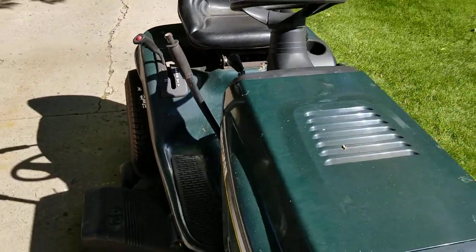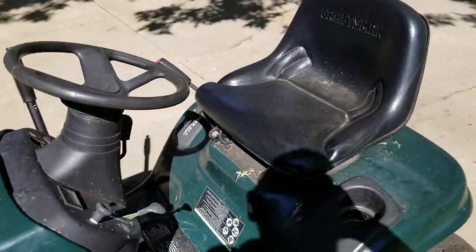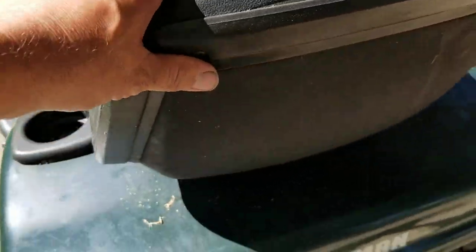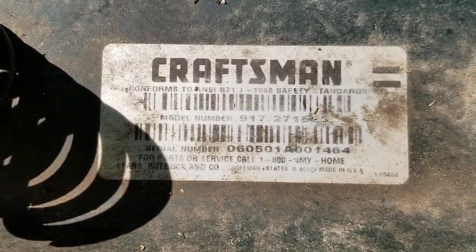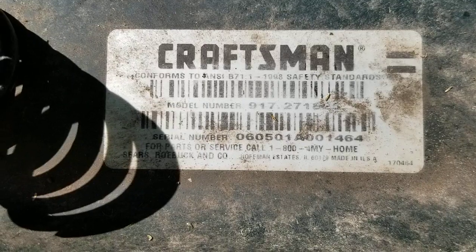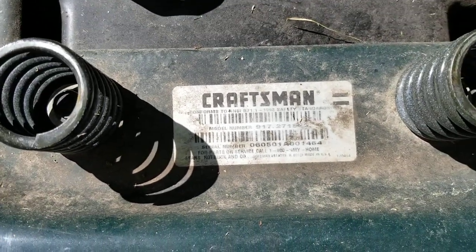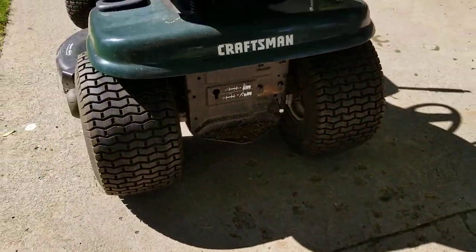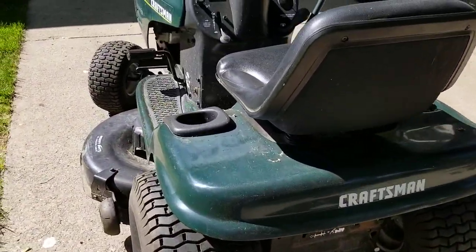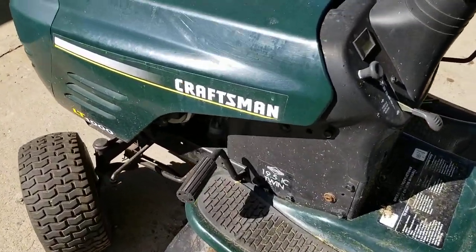This particular lawn tractor is in really good running shape. According to the serial number — it's a little hard to read — I think it says made in June of 2001. The guy that owns this bought it used, and it came with a grass catcher that I actually bought off of him because I needed it more than he did.